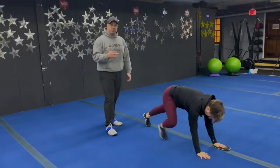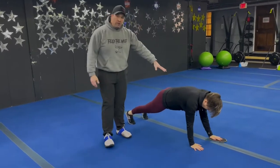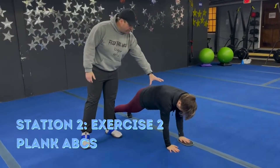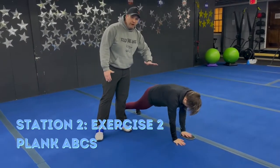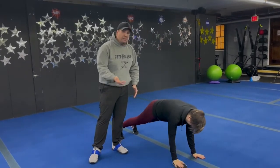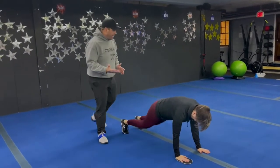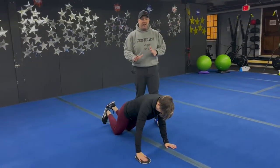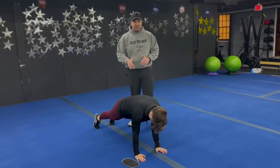The second exercise here is our plank ABC — again, only need one slider. Marie's in that strong plank position, pushing the ground away from her, and she's just going through the alphabet with that hand. Just like with the lunges, when you come back to this one you'll go over to the other side. If you need to, you can modify by working from your knees, or take the movement out of it and just focus on that plank position.